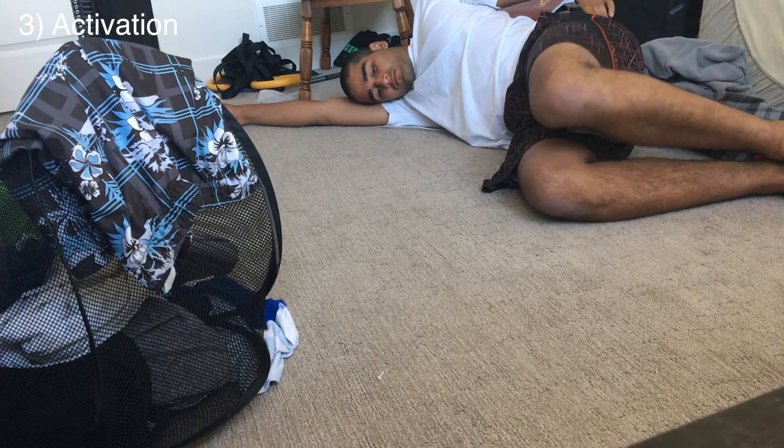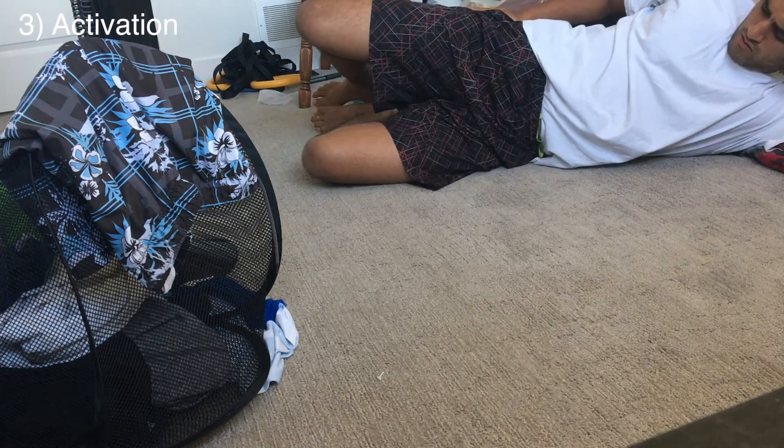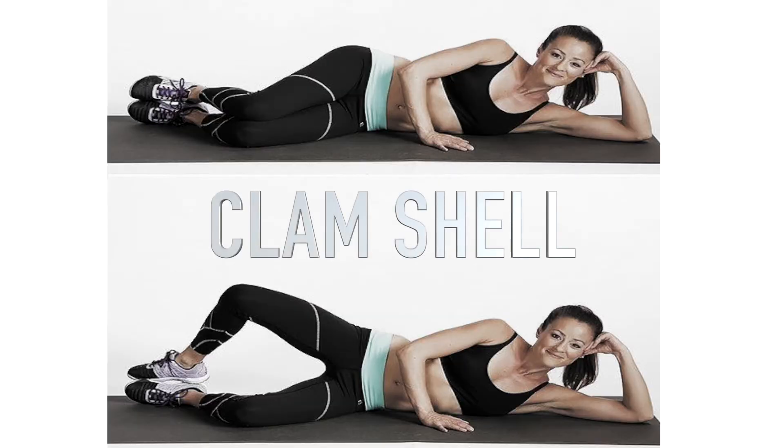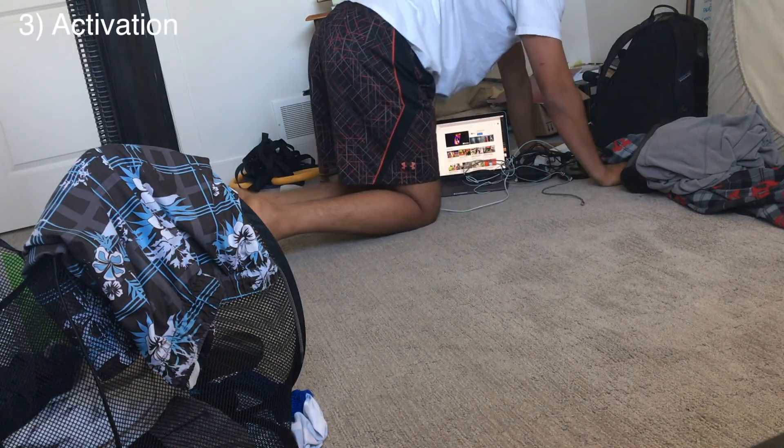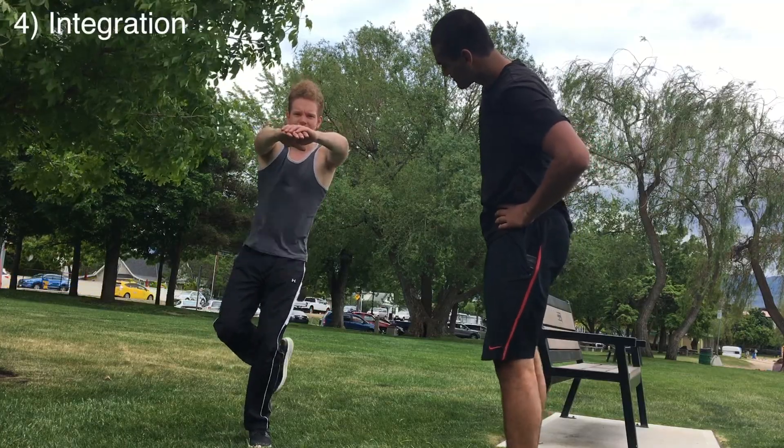Now it's time to reactivate and reteach the nervous system how to utilize the muscles on the outside of your hip. This isolating exercise is the clamshell, and this one is called the fire hydrant. Both of these are great — just take them slow and really focus on turning on those muscles on the outside of the hip.